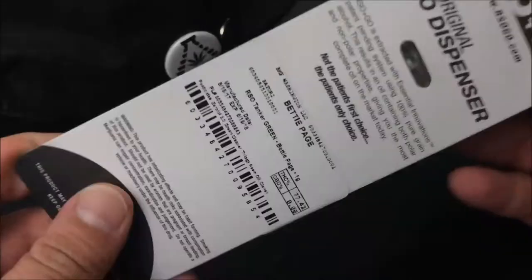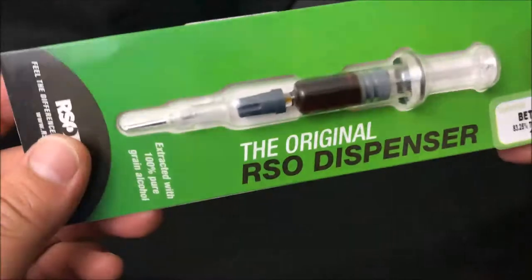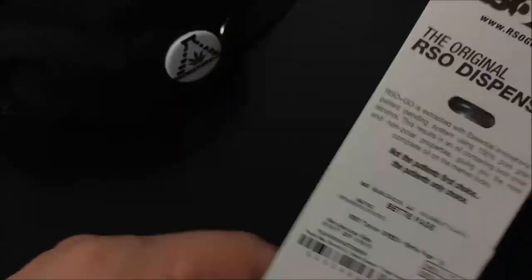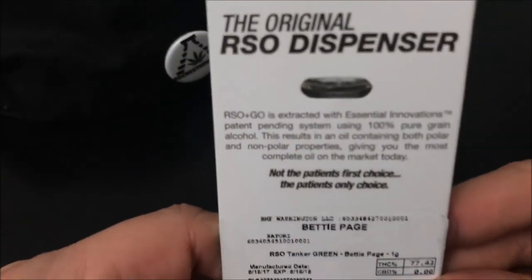As you guys know, I don't really buy my cannabis based off of THC — I buy it based off a whole bunch of different factors that I'll go into in a different video in the near future. With that, let me break down what RSO is.